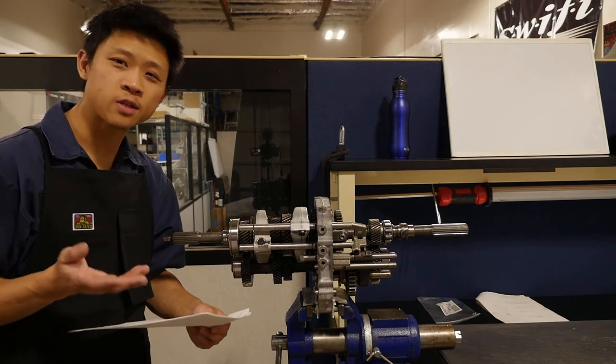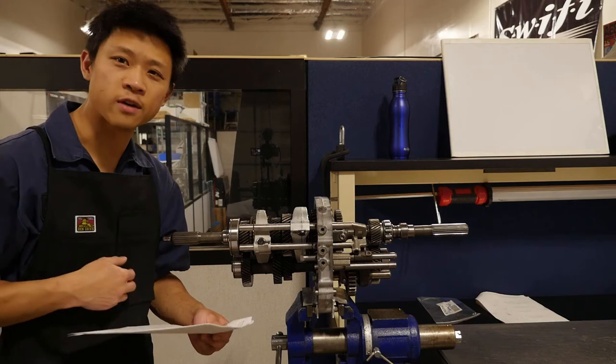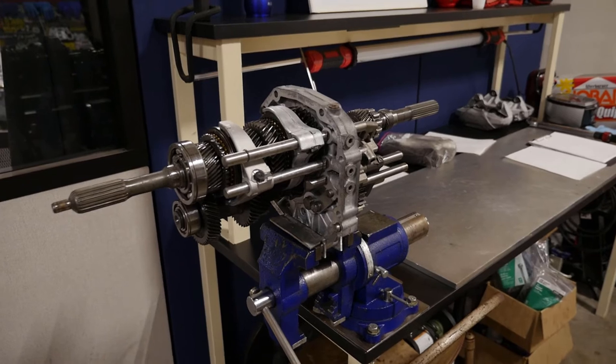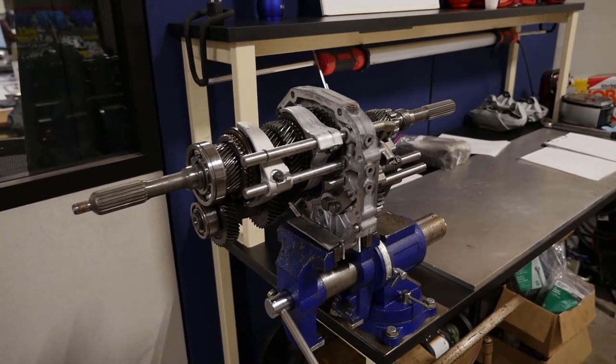So I tore down the transmission - let's check out what I found. This transmission got a full bearing, synchro, and seal rebuild kit.